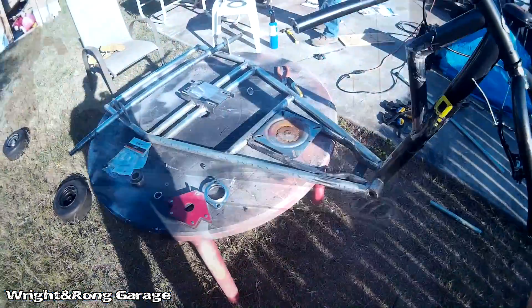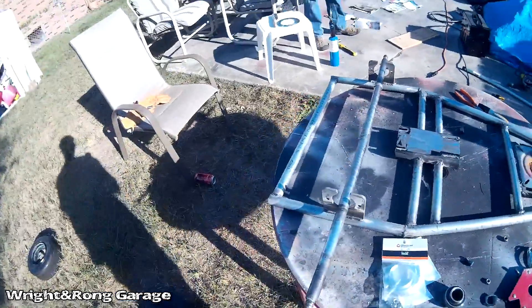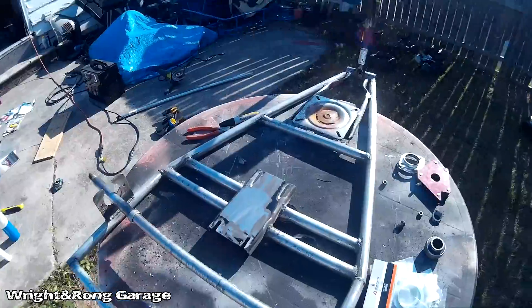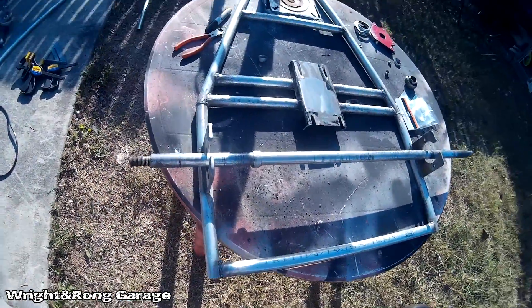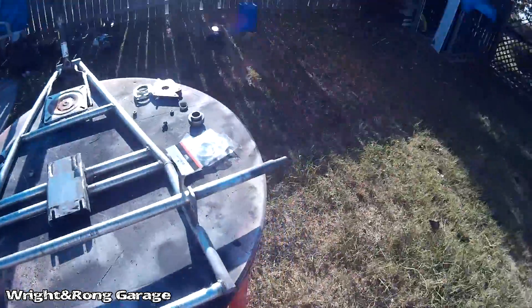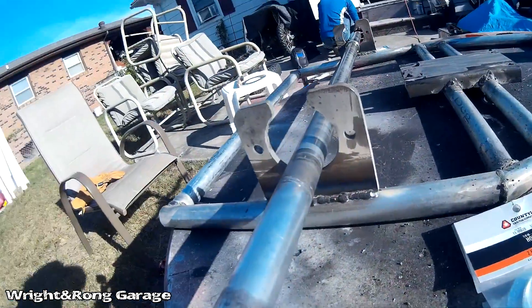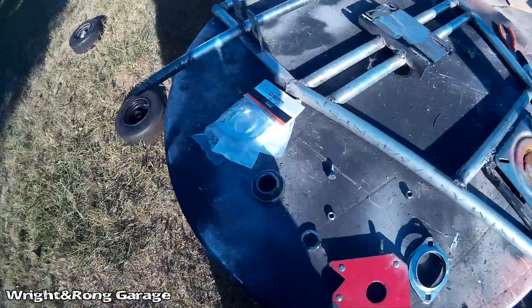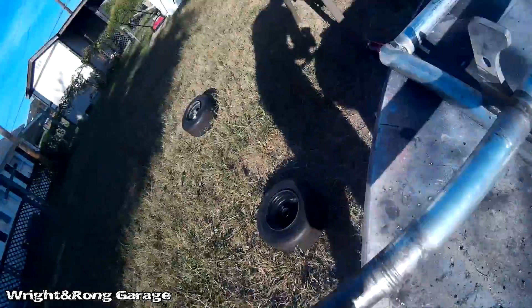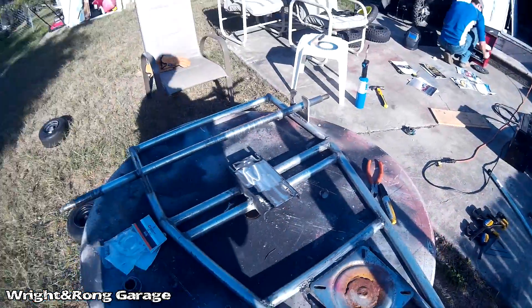Alright guys, got a lot of work done on the drift trike today. Got the whole back end squared up and welded on, and we've got our little hangers on too. Now we're about to put the bearings in them, see about rod hop, and get the motor on. It's looking pretty good.